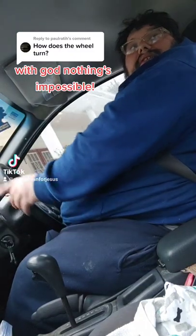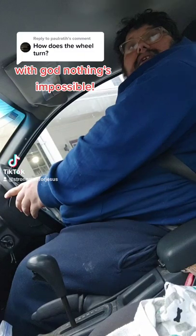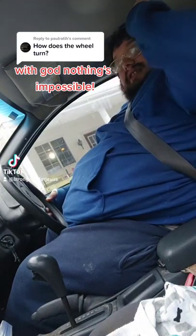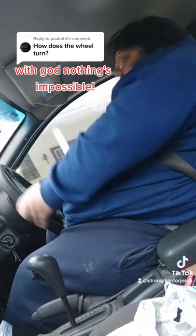I use it like this, and there you go. I use it like that, and I let my hand rest on my knee here.